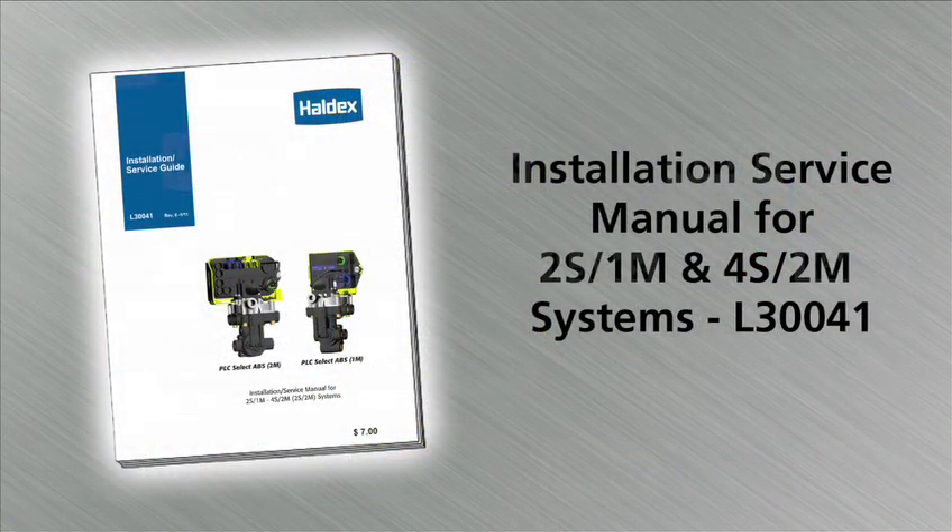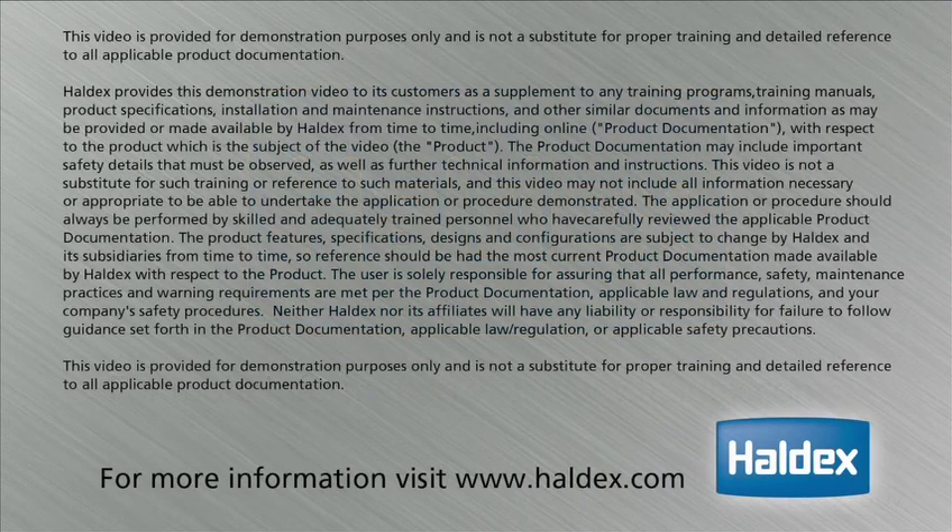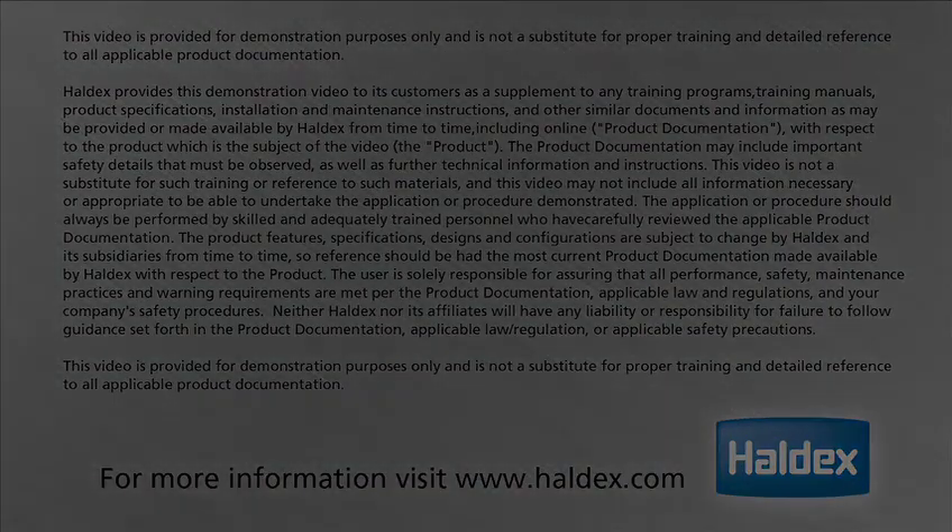All this information can be found in the Haldex installation and service guide L30041 for future reference. This manual can be found at Haldex.com. For more information, visit Haldex.com.